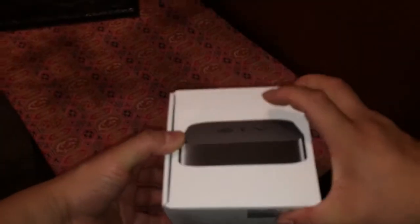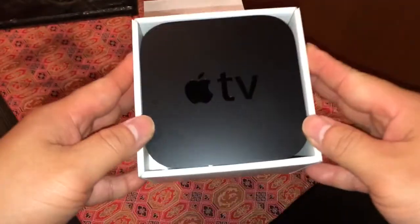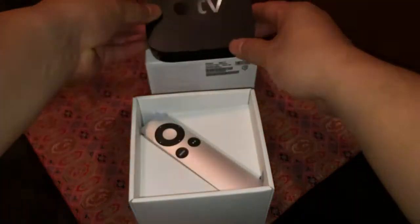The box is about 4 inches by 4 inches by 4 inches, like a cube. Inside we have the Apple TV right here. I've already taken out the wrappers from earlier, so I'm just going to do a re-unboxing.